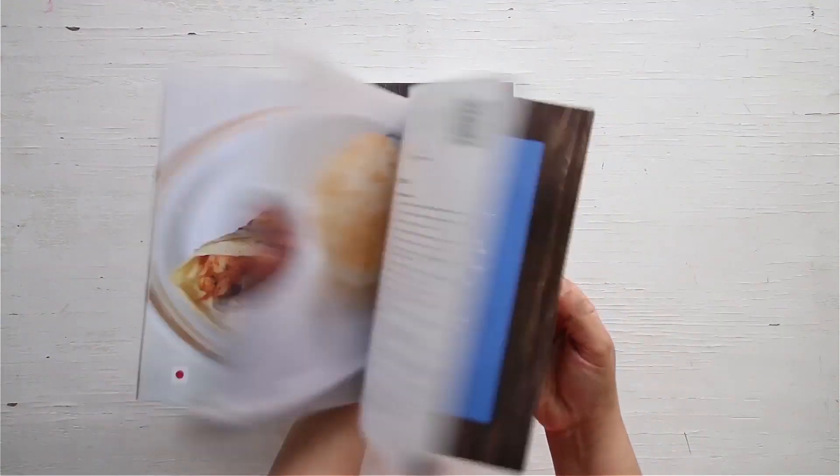There you go — here are these perfectly delicious bread gulab jamuns that can be made in minutes. You can enjoy them while they're still warm and moist. You can get a copy of our first edition of the home cooking book on 21 Frames.